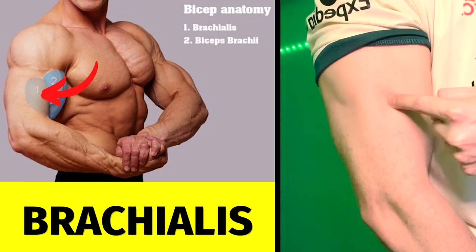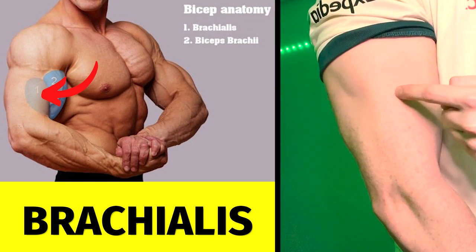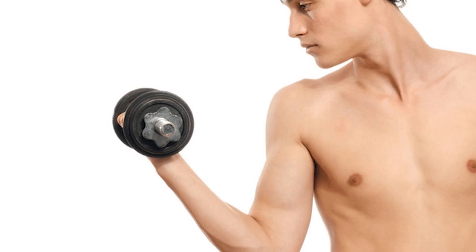The brachialis is a deep muscle positioned slightly below the main bicep heads, located at the part of the arm in between the bicep and the tricep. Training this can help you avoid the situation where you have big arms from the side but look skinny from the front.